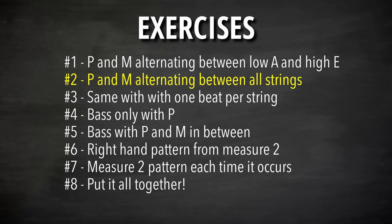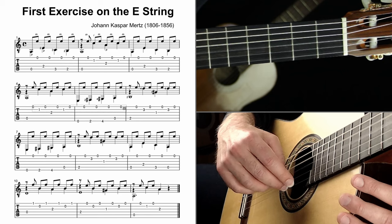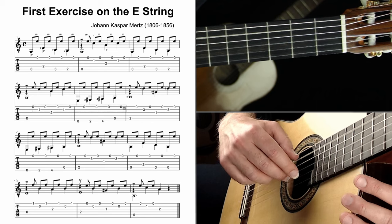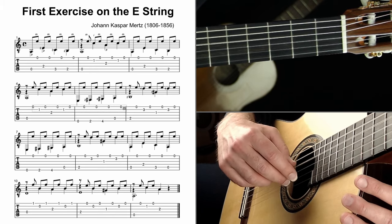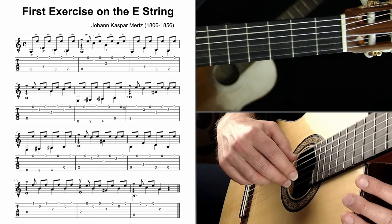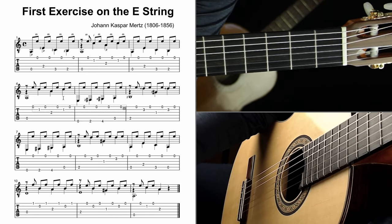Exercise two is the same thing, but we're going to rotate through all the strings. Do four beats per string, starting on the lowest string: one-two-three-four, switch strings, one-two-three-four, and so on up through all six strings. Once I start doing this, any little thing I don't like, I notice — my thumbnail is really short right now, which makes it harder. If I weren't filming, I would sit and work on it for a while.